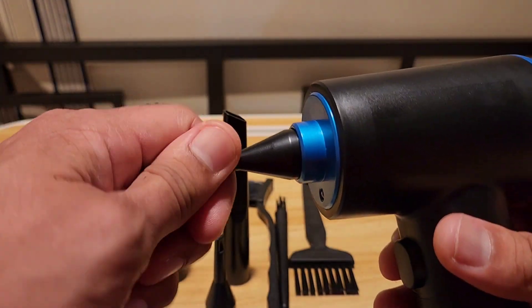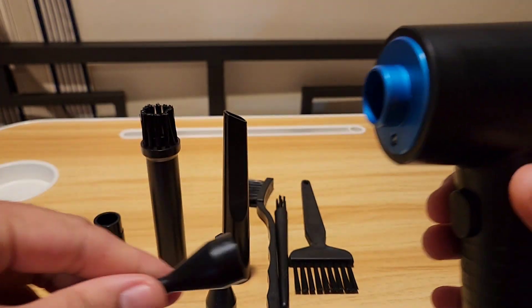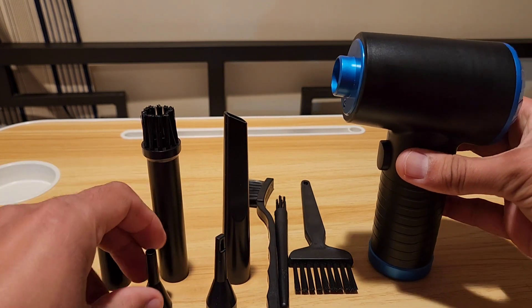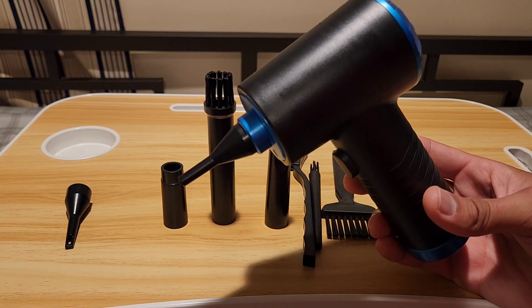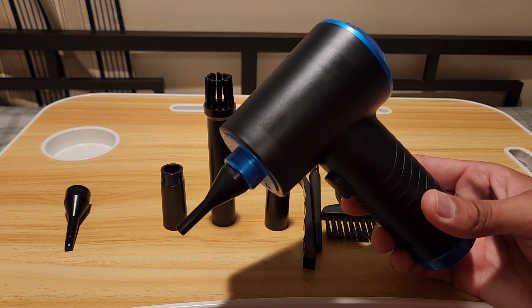To take off the nozzle you just pull it off, like so — the same goes for all the other ones. The battery life on this rechargeable air duster lasts a long time, and charging takes about an hour to get it to a full charge.